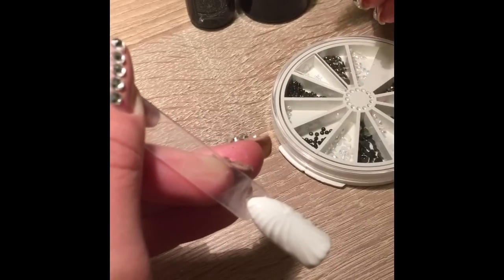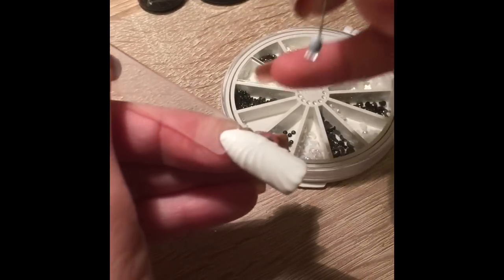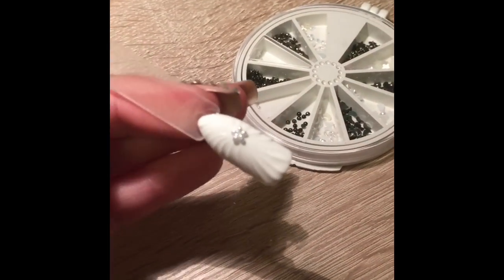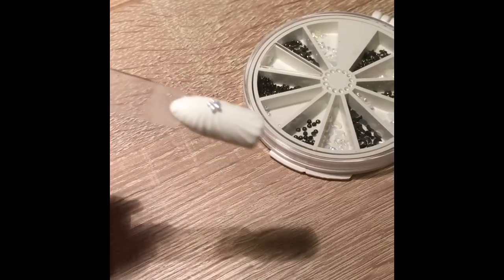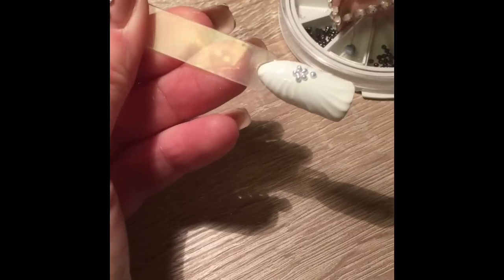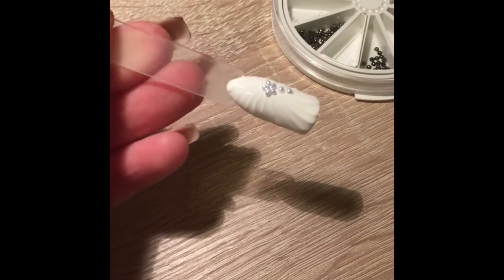The easiest way to pick up the gem is to put a tiny bit of blue tack on the end of a pin or your dotting tool and then just place them. I'm picking up the small pearls and then once I'm happy with it, I'm going to cure it.